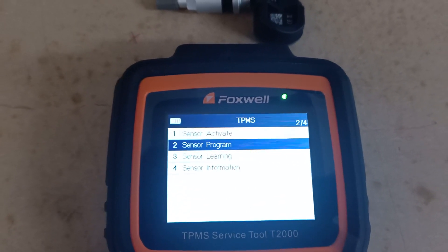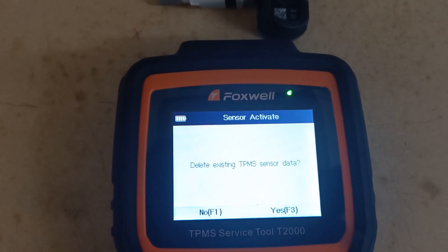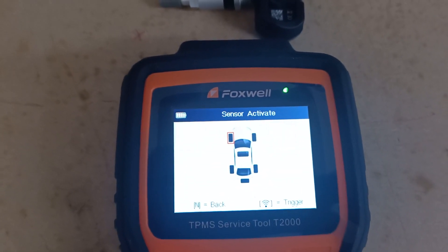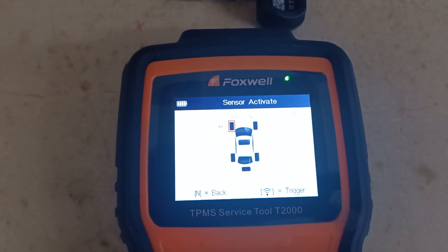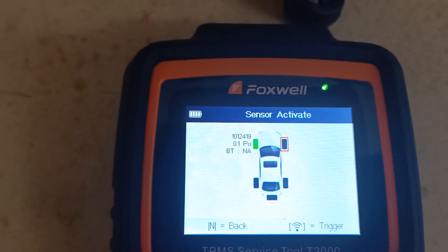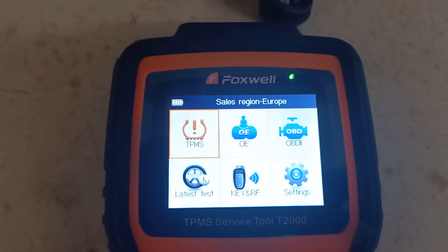What we can do now is go back and activate the sensor to read it, just to make sure it's transmitting the right information. Press the activate or trigger button — there we go, that's the ID number we've just created. And if you've made a mistake, it is possible to go back in and reprogram the sensor even when they're on the car, so it's pretty versatile — it's not a one-time program with the Foxtor sensors.